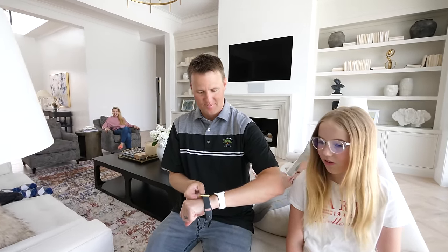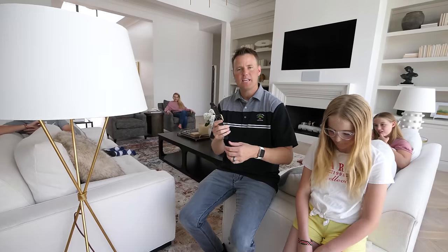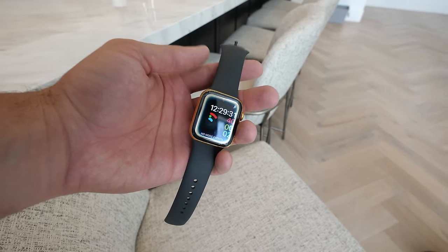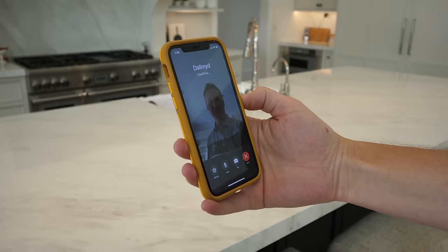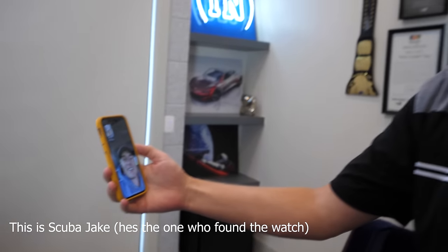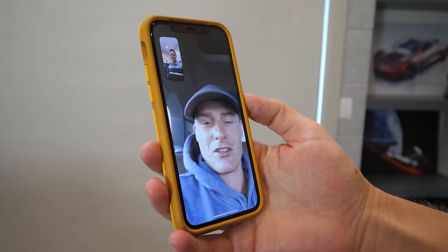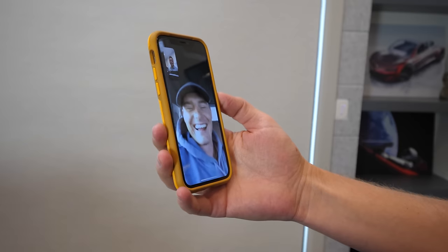Dan says he'll never go swimming with this watch again — he's learned his lesson and wants a new band with a latch on it, noting that even on his backyard slide his current Apple Watch sometimes comes off. We then FaceTime Jake — Scuba Jake — to show him the working watch. We joke that he's probably swimming in a river somewhere, and sure enough when he answers he's just jumped into a waterfall. He's in Utah, and we explain we landed in Atlanta after going to his house, then went to Tennessee to search under waterfalls.